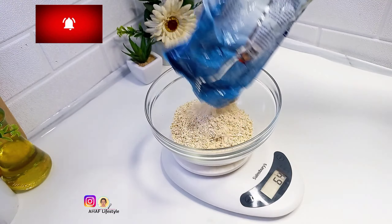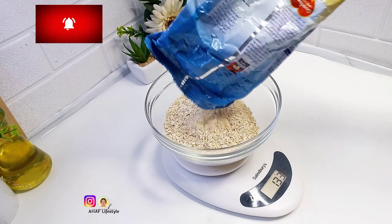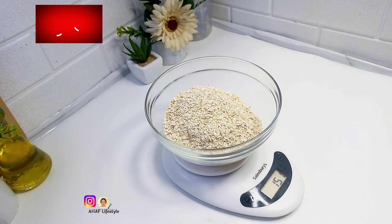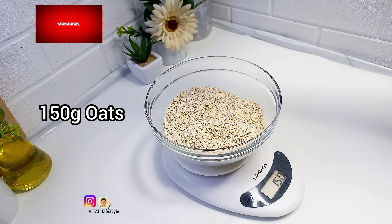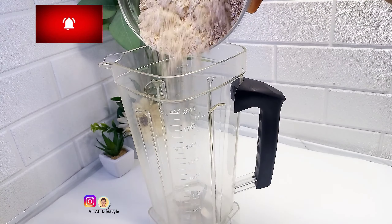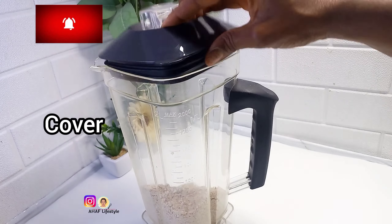You can use the old-fashioned oats that are usually sold in stores and supermarkets. I use the Quicker Oat brand that comes in sachets — you can use the thin one, but this is the particular brand I use. I measured out 150 grams of old-fashioned oats and into my blender jar I'm going to pour this oats.